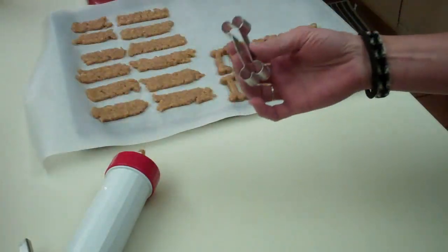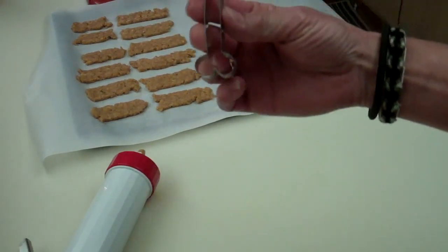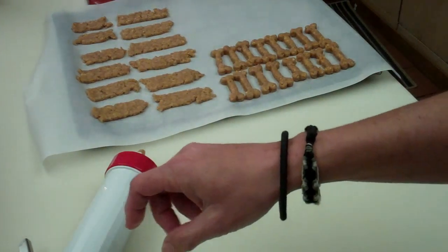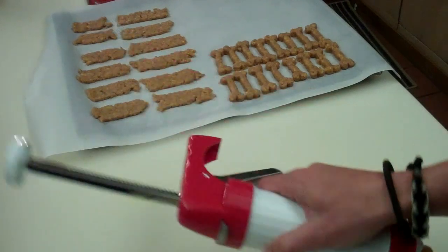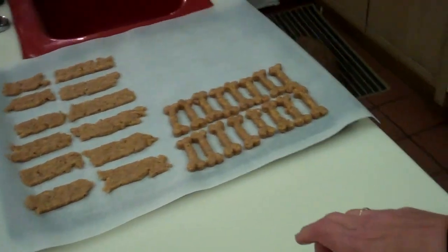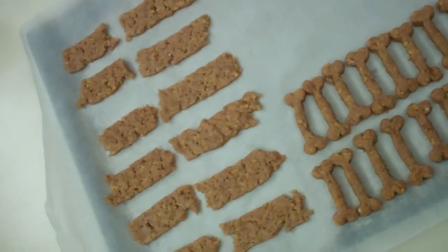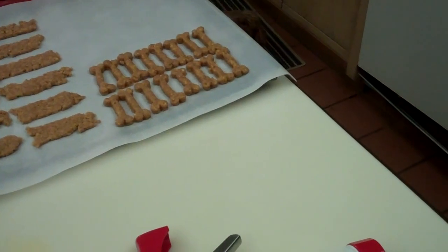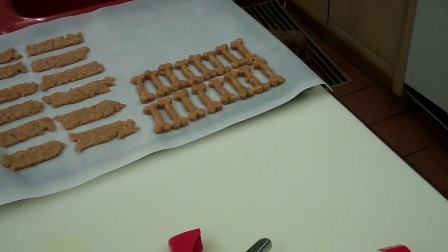I'm trying to cut the rolled out dough with this little tiny itty bitty cookie cutter and it was taking me forever. I thought the dogs don't care what these things look like as long as they get to eat them, so I used the jerky shooter. I've got some dog-shaped bone pieces and some pieces from the jerky shooter. I'm going to put some in the oven at 300 degrees for 24 to 26 minutes, and some in the dehydrator.